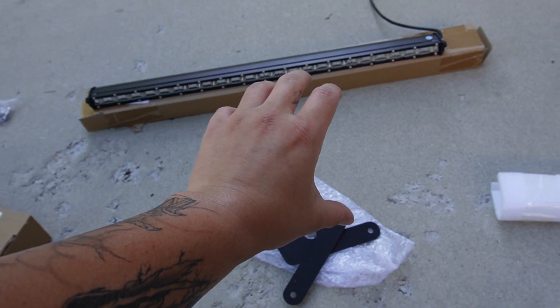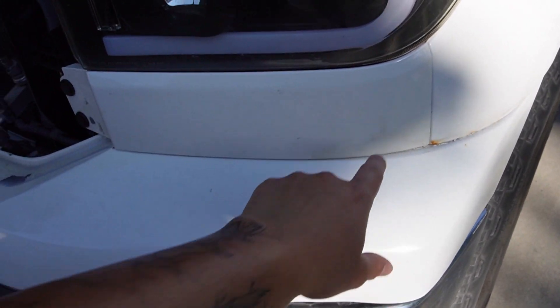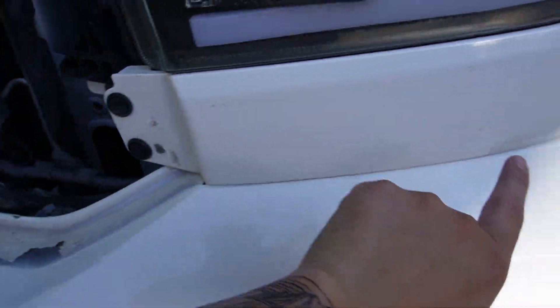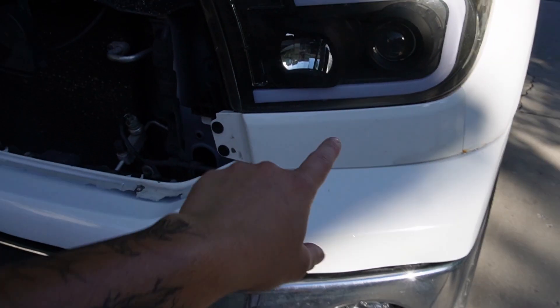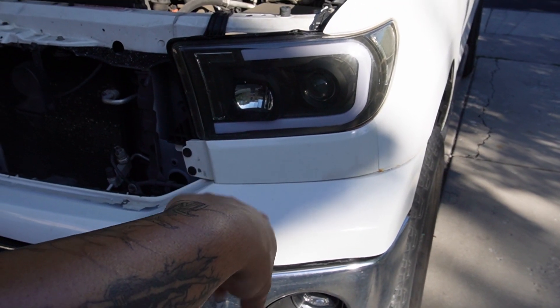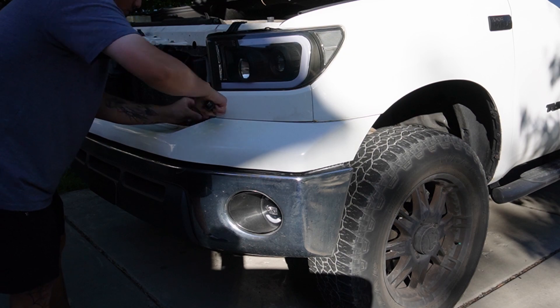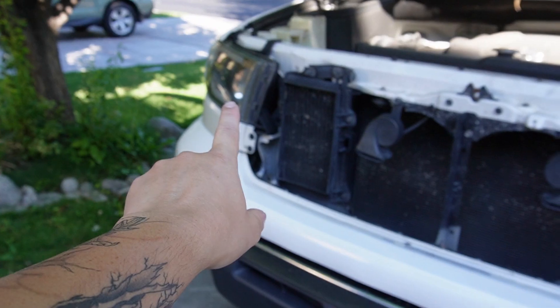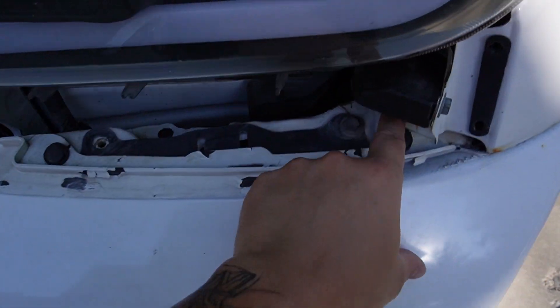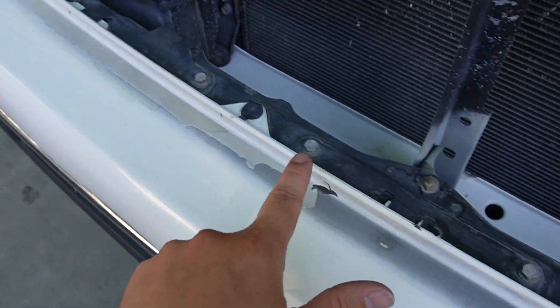Our first step to getting this front bumper off is to remove these little plastic pieces — there are two tabs here, then we've got to wiggle the two prongs out of the truck and those will come off nice and easy. Once the first one is off, go ahead and remove the other side, then come in and remove all of the black plastic clips alongside the whole bumper.